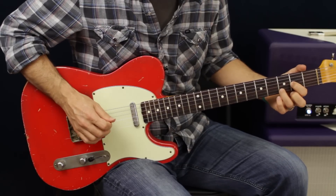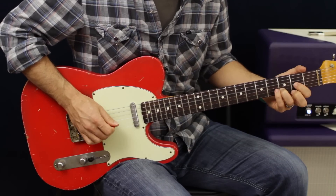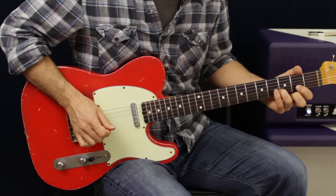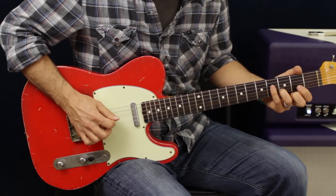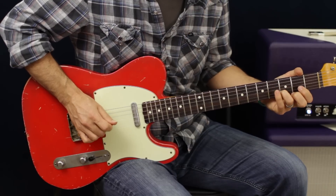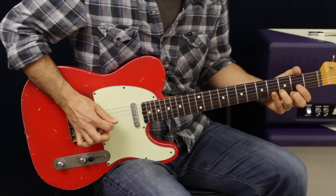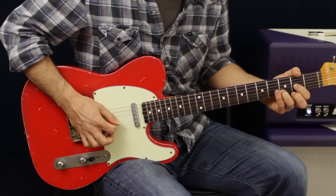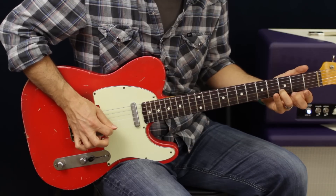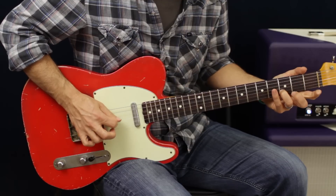Then I'm going to use my fingers and pluck that D. What I did was I went to the D string, pull off to open string with my first finger, and then go to the D string again. Then we go back to the G — so it's back to the G: D, four, two, open.